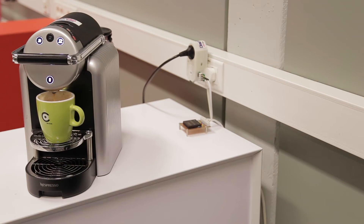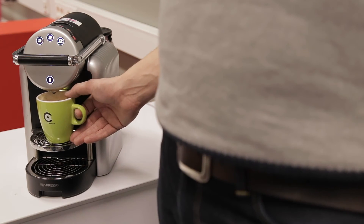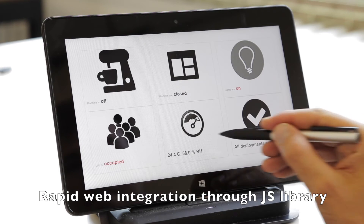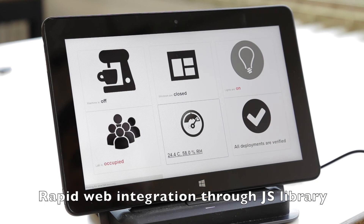Finally, Micro Plug & Play devices last for up to 10 years on a single battery charge. A flexible JavaScript library allows you to embed sensors and actuators in your web application using just a few lines of code.